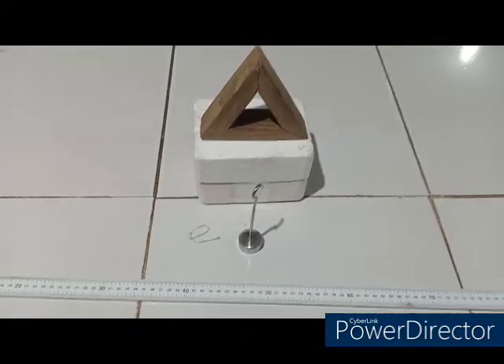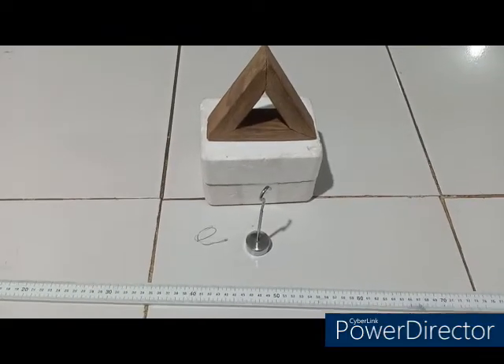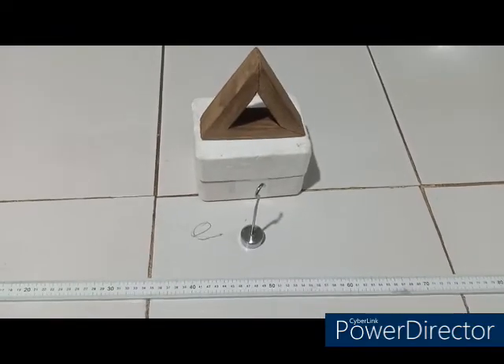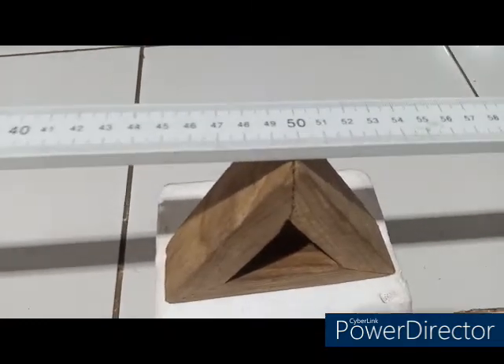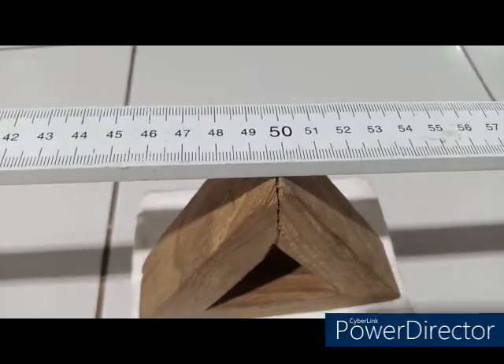First we are going to find the center of gravity of the meter rule by balancing it on the knife edge. Having successfully balanced the meter rule on the knife edge, my center of gravity or balance point is 49.80, as you can see here.